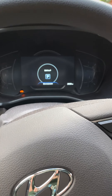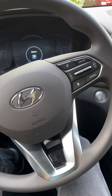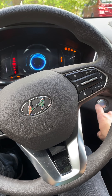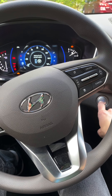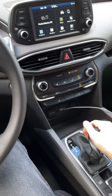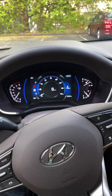It just says 'shift to park.' Can I start again if I just hit it, or do I have to shift to park or neutral? So we're going to do that — we just shift one up to neutral, hit the button, and the car starts.